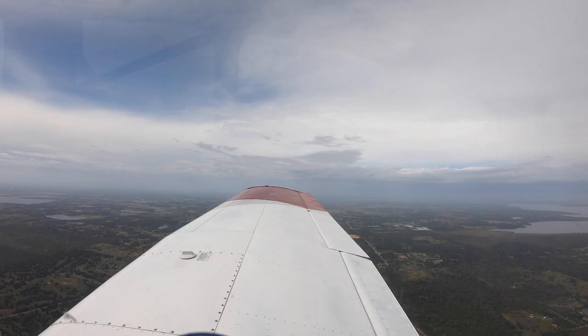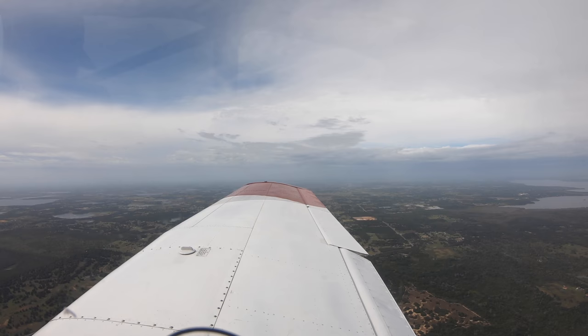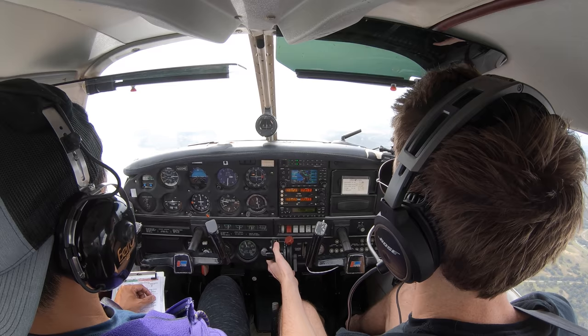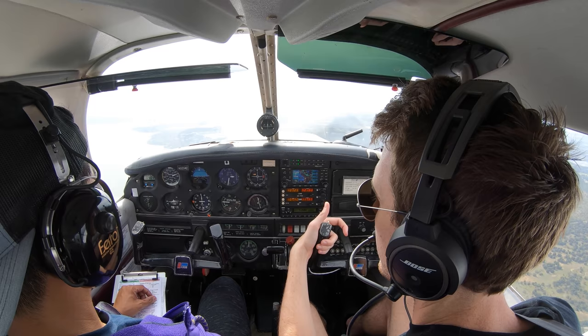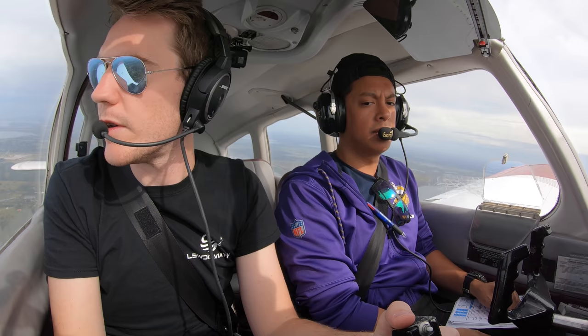Holding altitude. One notch of flaps — nose comes up, kind of hold it down, but that helps keep altitude anyway. Second notch flaps. Hold it. Third notch flaps. Hold it. Let the speed bleed off. Around sixty-five, add power in there a little bit, and then you just hold. I'm at around 1900 or so and that's holding it. You've already got the back trim in there, so I didn't have to trim the nose up.